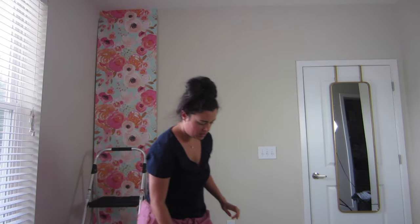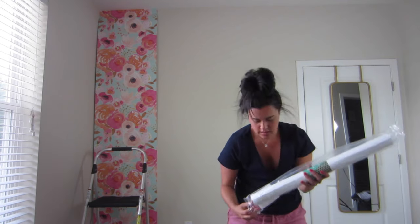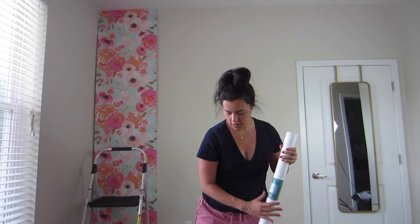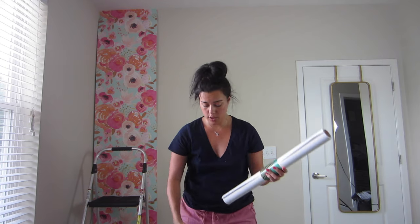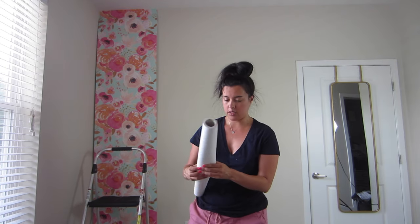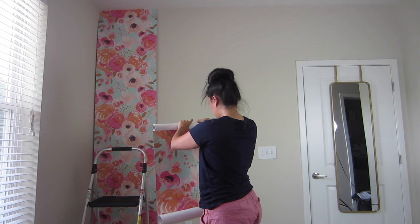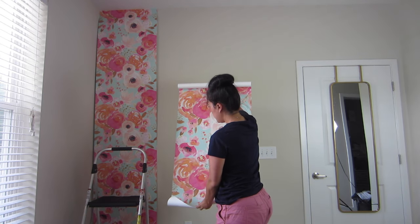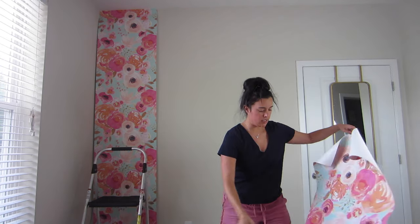That wasn't so bad — and doesn't it look so pretty just hanging there? I hope there isn't a specific order or rhyme or reason to which one gets hung first. So in anticipation of that possibly being a problem, I'm going to open this one and see what the print looks like and if it will match up. It looks the exact same — so no matter which one you start with, it's always going to be seamless. Awesome.